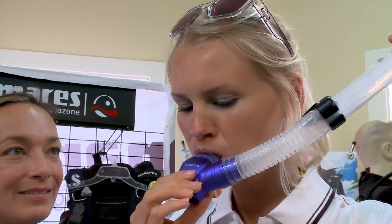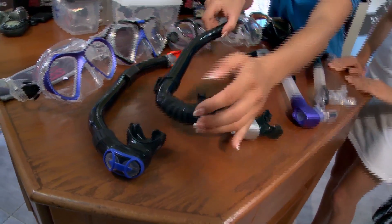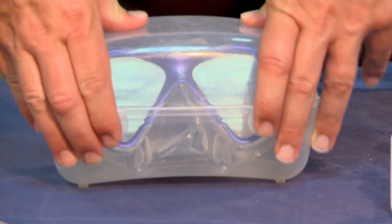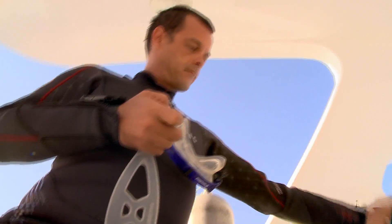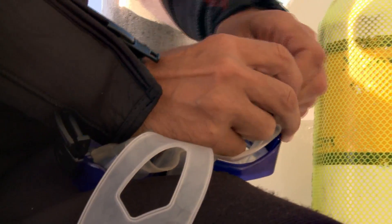Test the purge valve on your snorkel the same way by sealing off the snorkel bore. Occasionally apply a light coat of silicone to your mask, fins, and snorkel, making sure to avoid the buckles, strap, and lens. When it comes time to store your mask, seal it in a protective mask box or a watertight dry box. Many mask straps, fin straps, and buckles are unique to the manufacturer that made them. It's a good idea to carry extras of each in your repair kit, or an extra backup mask in the event you need a replacement in a remote location.